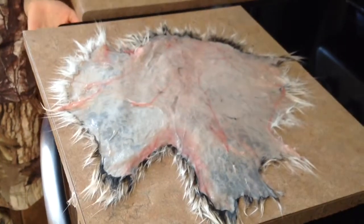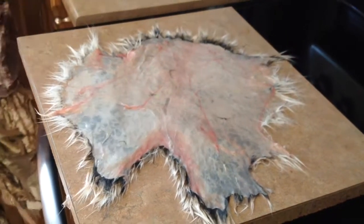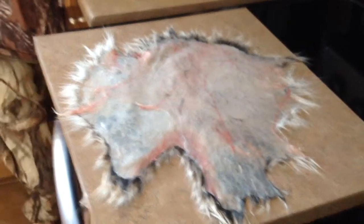Hey guys, today I'm going to be showing you how to tan a rabbit fur. If you're wondering why it's small, I just trimmed it up so it looked better because it looked all weird.